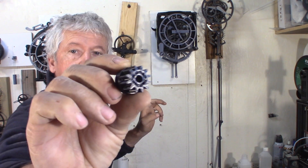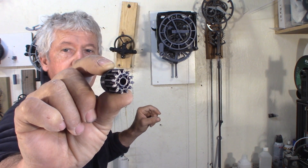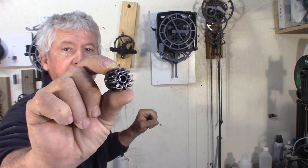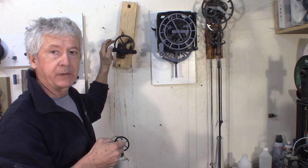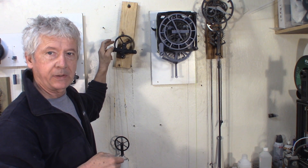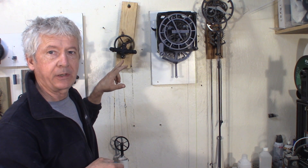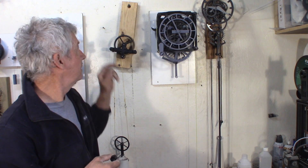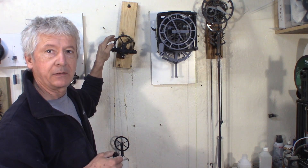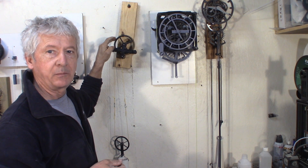I use 12 teeth for the pinion — smaller than 12 is even more challenging, so 12 to start. 72 teeth on the wheel. It's module 1.6, because 1.6 is what fits with the pin pinion I'm trying here. The pin pinion works with the same cycloid gear — the big gear — so with this gear I could try the pin pinion and the cycloid pinion.